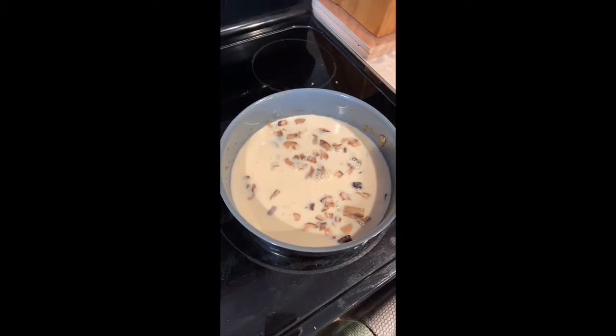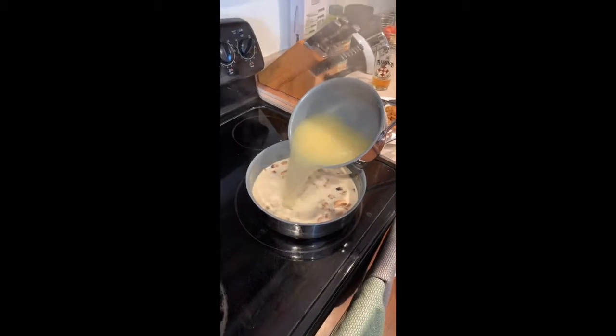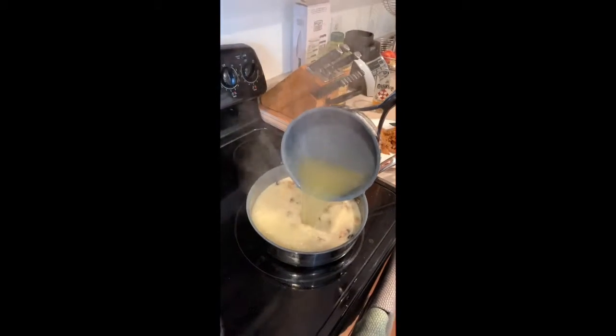We forgot — we added some soy milk to this. Get that chicken stock into the pan with the soy milk and the shiitake mushrooms.